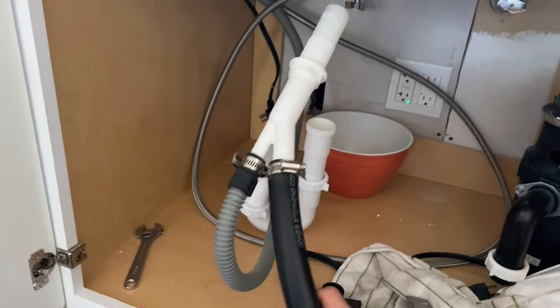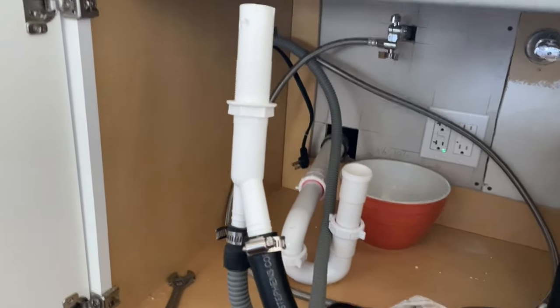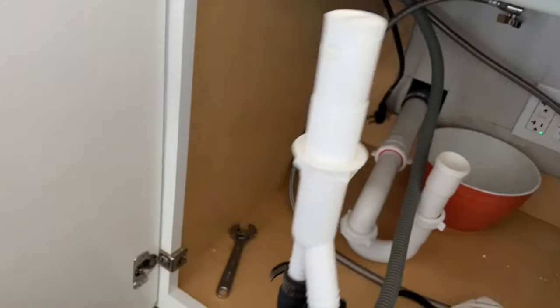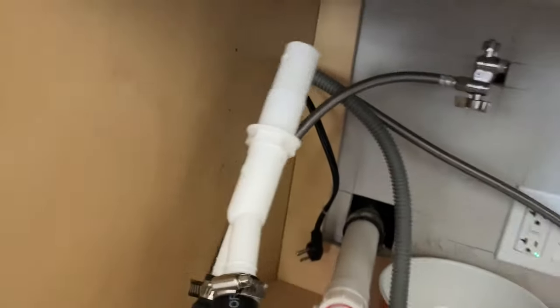This is how it should look before you shove it all up there. You don't have to tighten any of these by hand up there because it's pretty bad access on this sink. I'm just going to shove this up, and there are some threads right here I'm going to grab onto once this is poking up through the top. Then we'll be on our merry way.